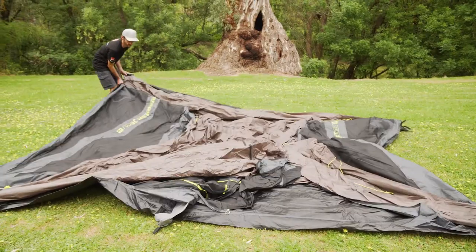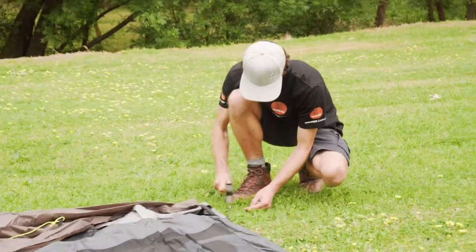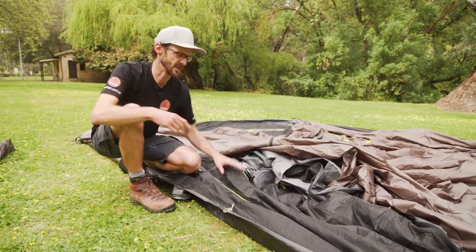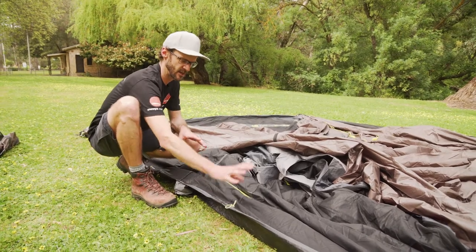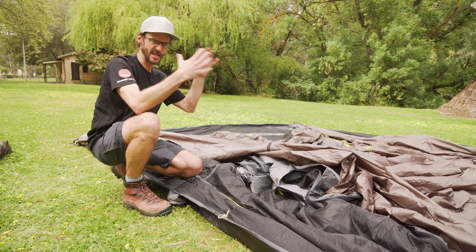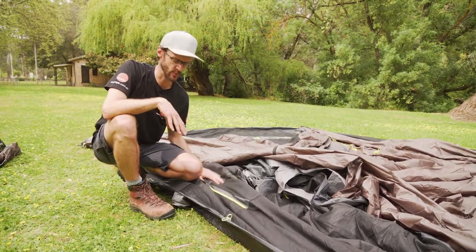The next step is to grab the main portion of the tent, spread it out, and put the four corner pegs in place first. Make sure the doors are zipped up. I've got the tent oriented with the two doors at the front. I zip them up so that as the tent inflates, it takes the right form and we're not causing any undue stress on the zip. So make sure your doors are done up.